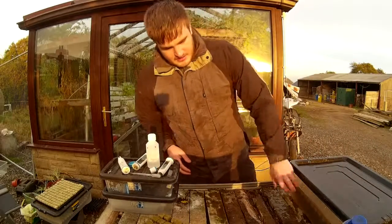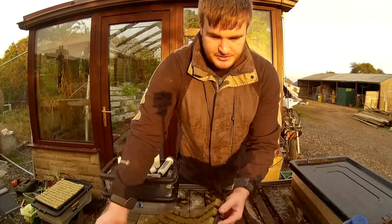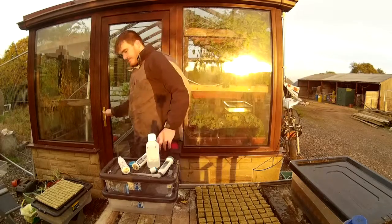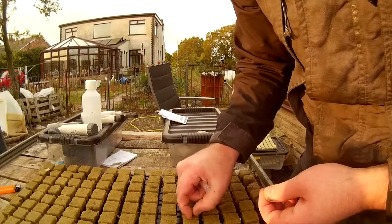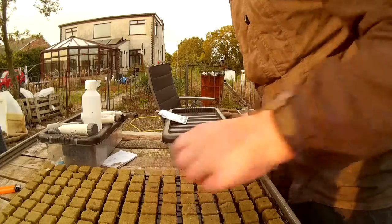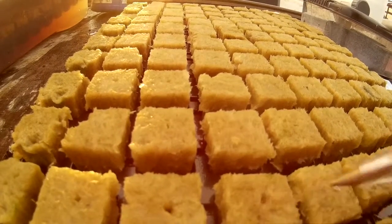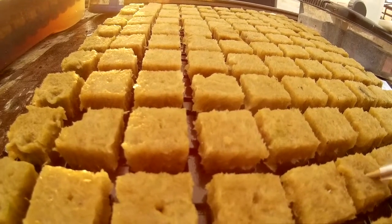And that's just so the cubes change pH. In the next bit, I'll show you how to place the seeds. As you can see, I'm just placing one seed on top of each and we'll push them in with the nib of a pen into the holes. You just push it in slightly, trying to get one seed per pad.